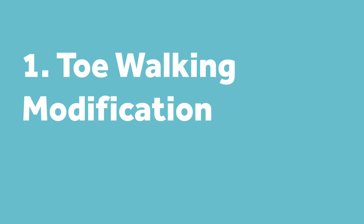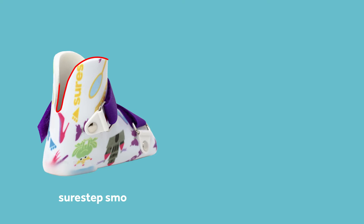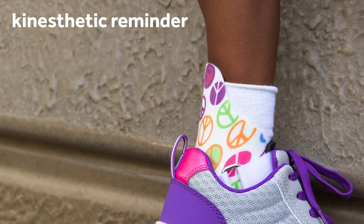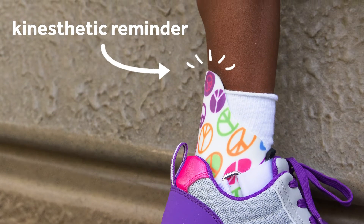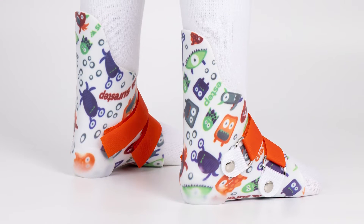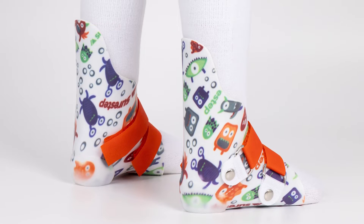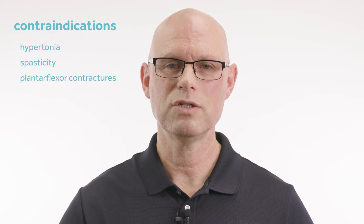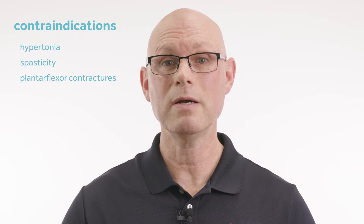I'll start with toe walking — maybe one of our most common modifications. The toe walking modification is basically a SureStep SMO, but instead of having that dip in the back, it has an extension — we call it a posterior extension. The purpose is to be a kinesthetic reminder. When the child goes up on their toes, it digs into the back of the leg, into the Achilles area. It's not designed for a high-tone child; it's designed for someone who is correctable. It's just a reminder so the parent doesn't have to tell them to get their heels down — the brace will do that for them.